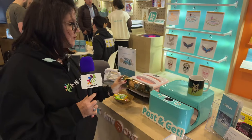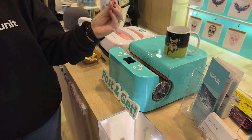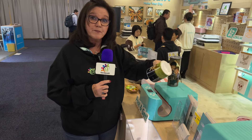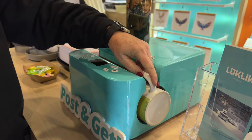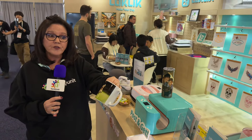This one here is sublimation and you just slide it into the machine. You set the time and the temperature, press the button, it automatically closes up, and when it's done it automatically releases. It will fit tumblers from 10 to 30 ounces as well as mugs and glass jars. Slide that right in there, press the button, and it goes off and does its thing. You can see it works very well.